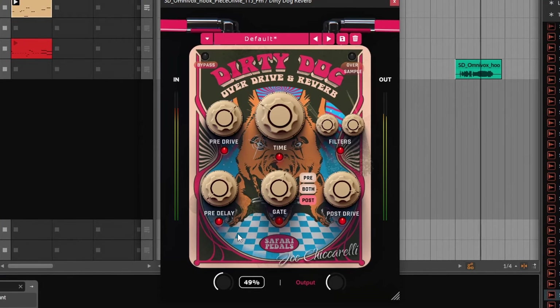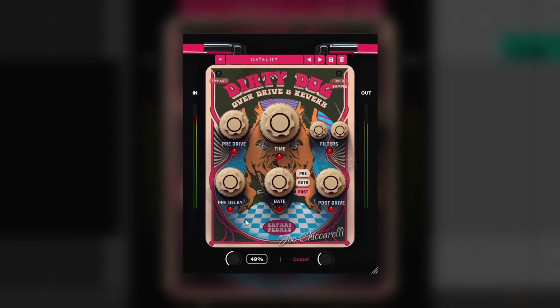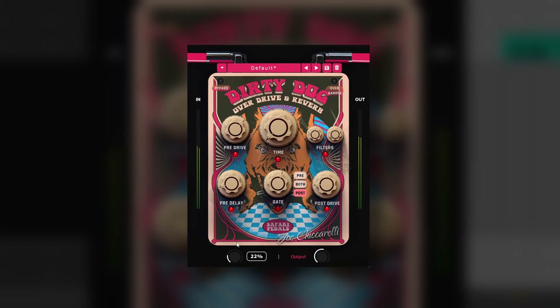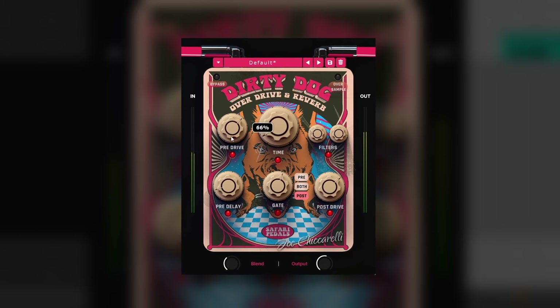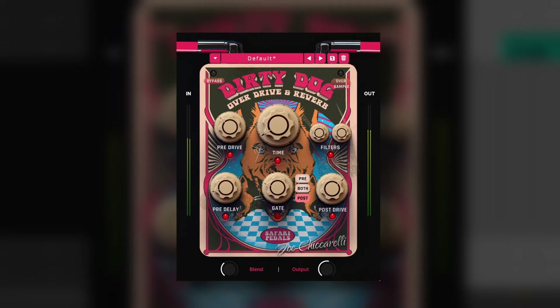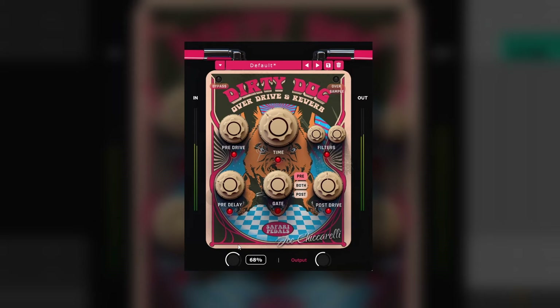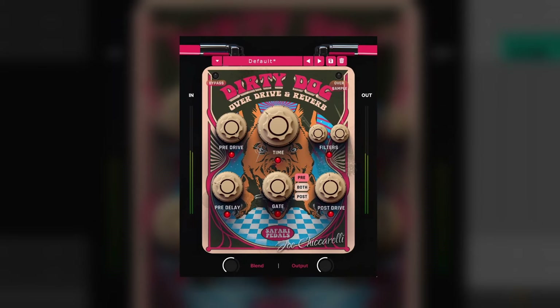Next up we have Dirty Dog Reverb, which is a very interesting concept — it's a distortion reverb, made in collaboration with Joe Ciccarelli. The thing with this one is that you cannot choose to apply or not apply the distortion: it's always a distorted reverb. And that's what makes it so interesting and experimental. You have the basic parameters for a distortion and a reverb, plus a gate that can be set to pre, post, or both, which starts cutting the sound and making it even more unstable and choppy. This is a very unique concept — maybe the most unique Safari Pedal. You have to experiment with it to find sweet spots and know what sources you want to use it on.